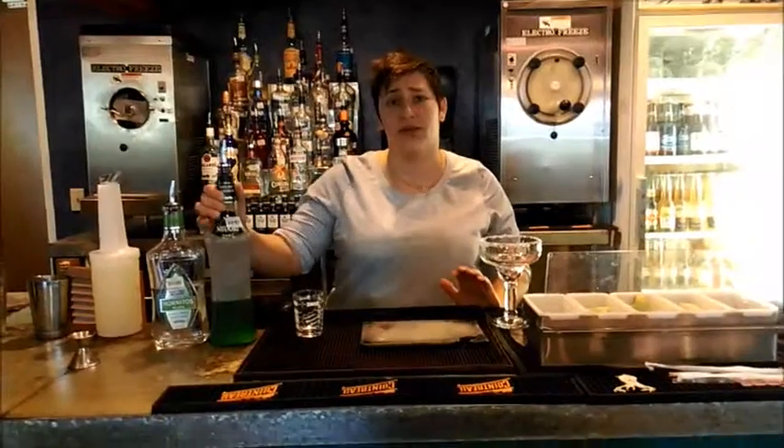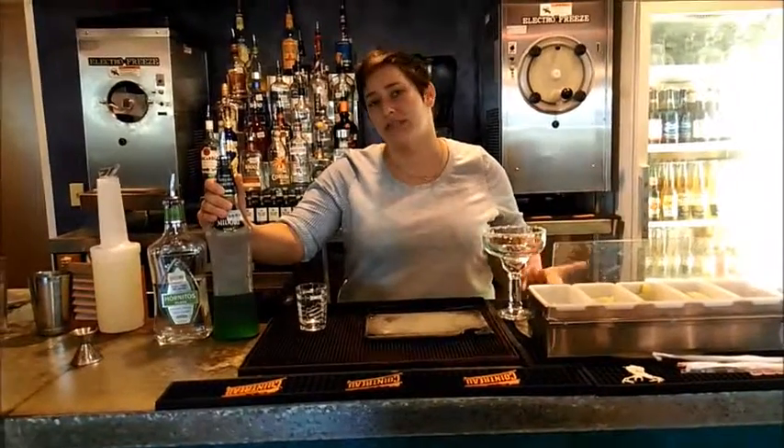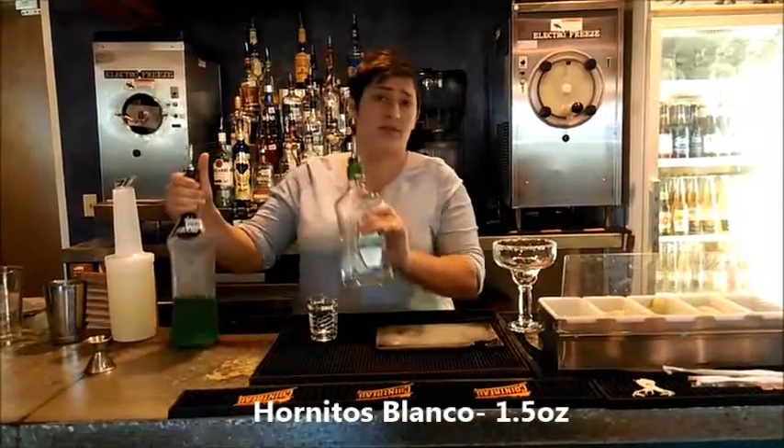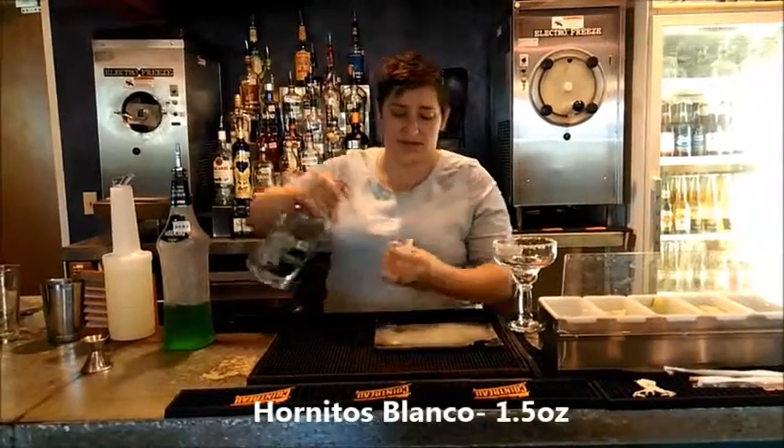Alright everybody, we're going to be making the Hornitos Margarita on the Rocks. For CJ's it's called the Gator in a Blender. So what you do is you start off with your primary, which is Hornitos Blanco, and it's 1.5 ounces.